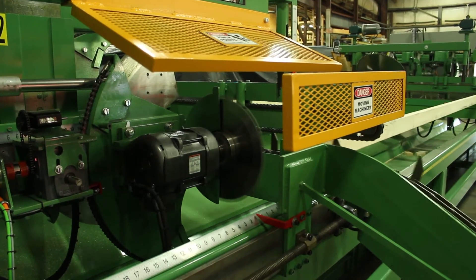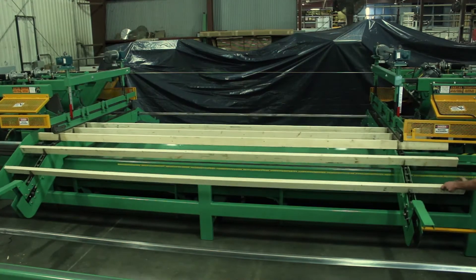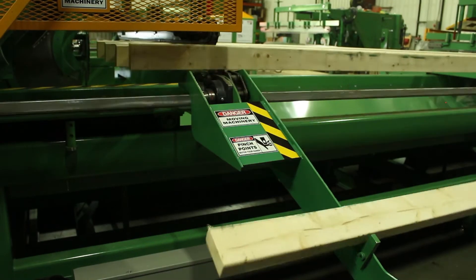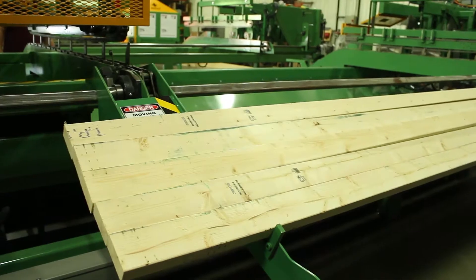This saw has UL and CUL listed electrical cabinets with powered manual backup push buttons to ensure saw activity in the event of a computer glitch. It also has name-brand components that include Baldor, Square D, Turk, Sumitomo, and Boston.